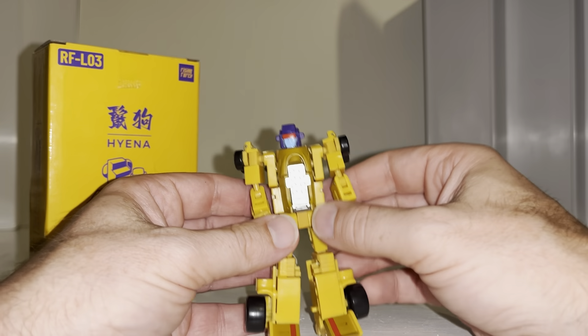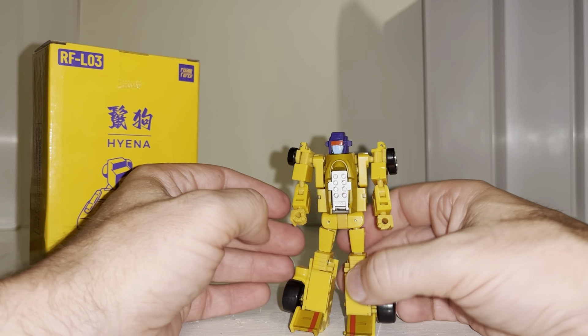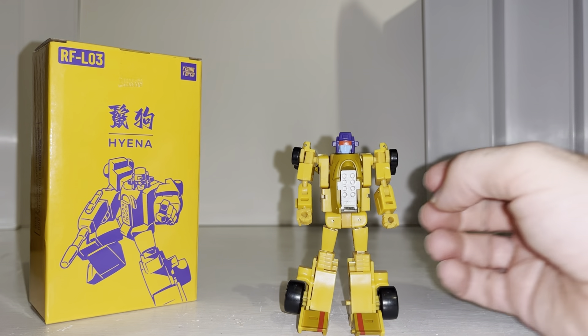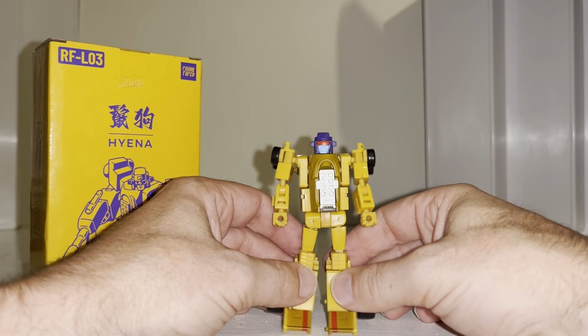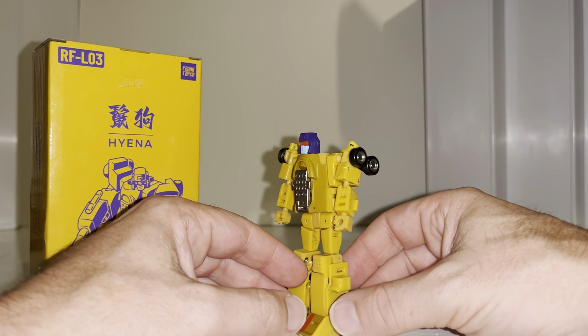For those who are unaware, the reason why he's not called Drag Strip is because Rising Force Toys — unlike Yolo Park, Robo Sen, Super Seven and similar companies — are not licensed by Takara to make these products. So they make transforming robots of the characters we like, but they can't use their names.